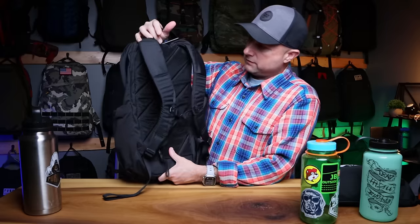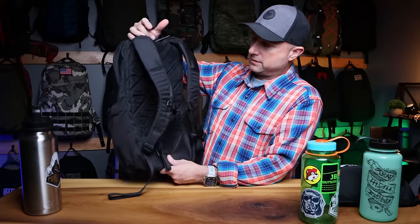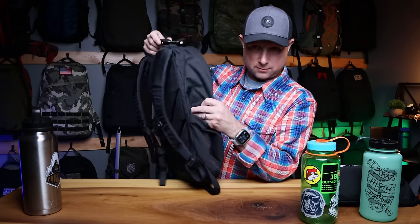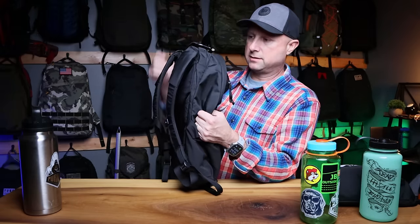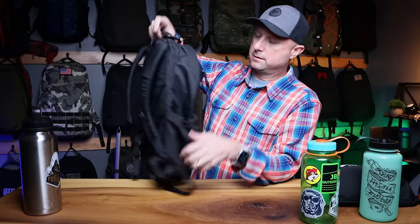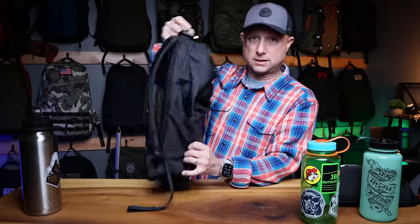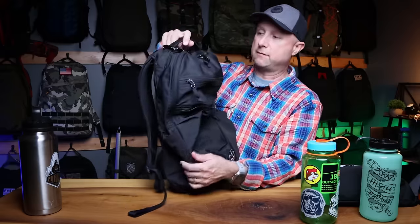Dimensions are about 17 and three-quarters inches tall. There's a top handle but no side handle. No compression straps or gear attachment loops on the sides. It's a very clean-looking grab-and-go style bag.